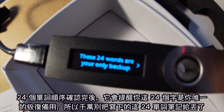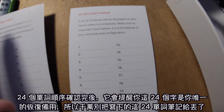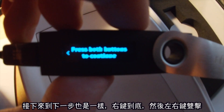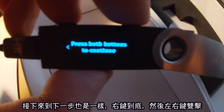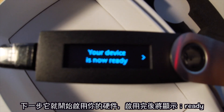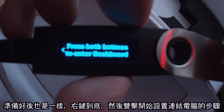Once you've done that 24 times, it'll say the 24 words are your only backup — so don't lose that paper you wrote your words on. I've got it on multiple papers. Do not share them with anyone. Press both buttons to continue to the next stage.